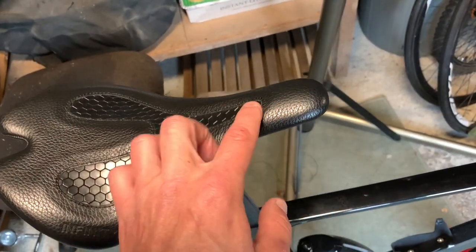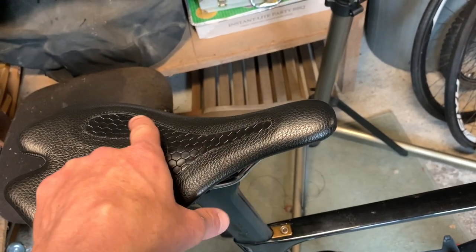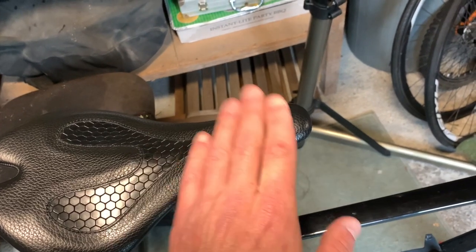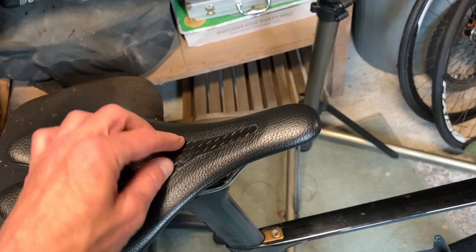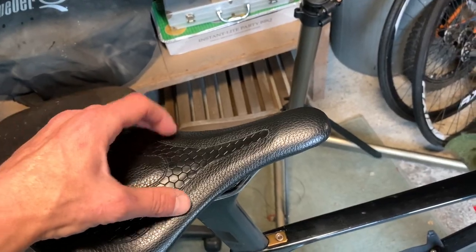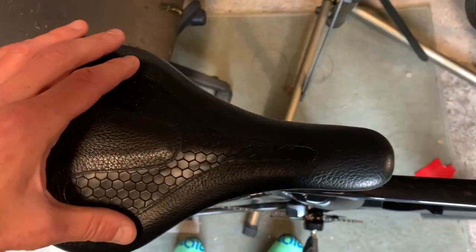I did try sitting right up on the horn to get rid of the nerve pain on the left side — that got rid of it, but then I got a numb undercarriage, so I came back a little bit. I don't know if I'm sitting around here or something, but the clearance is good. It's nice and thin.